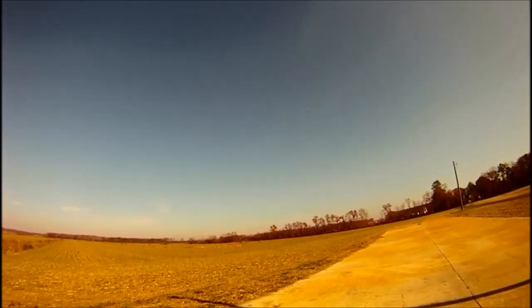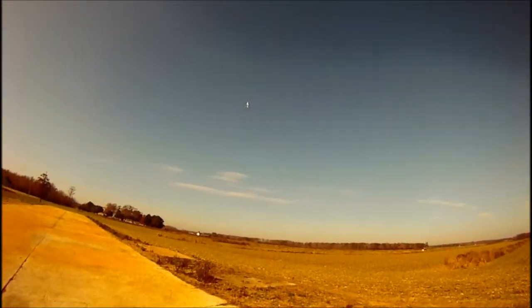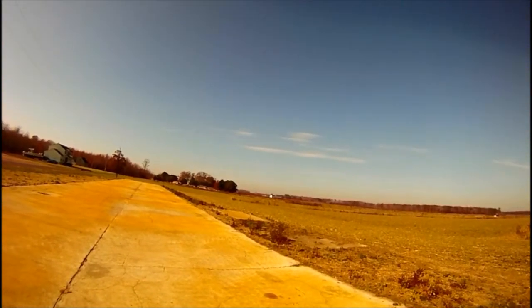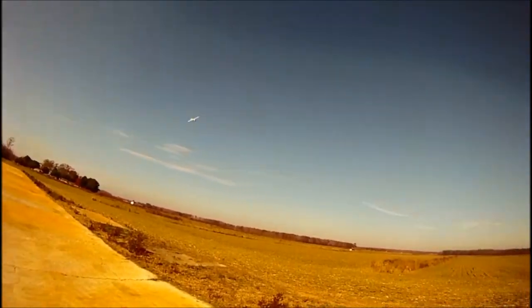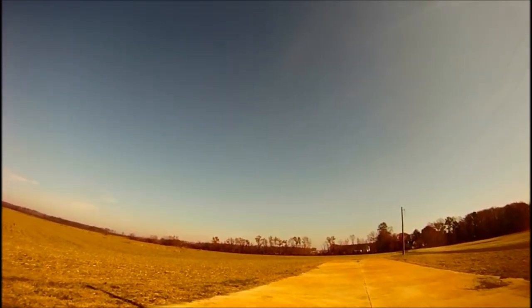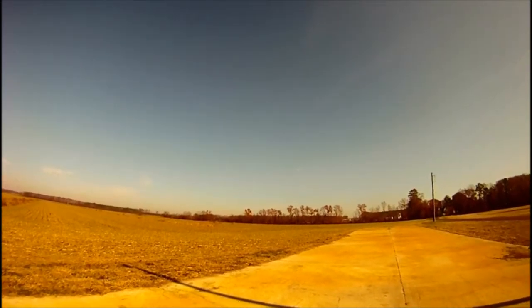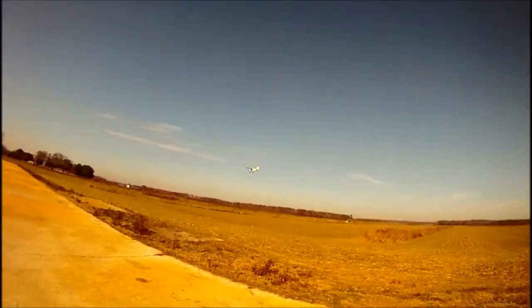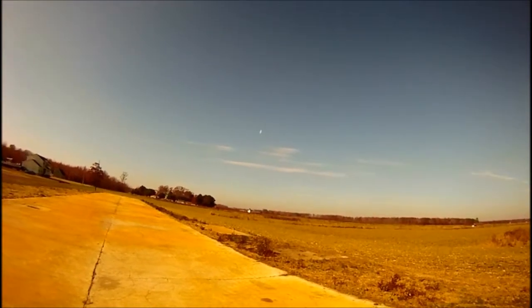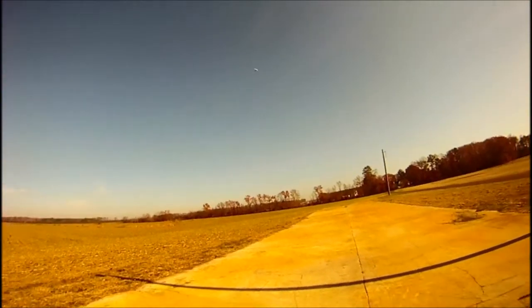I'll have a lot more fun with her now at night with that brushless motor. It's still a Super Cub, so I can't expect too much.